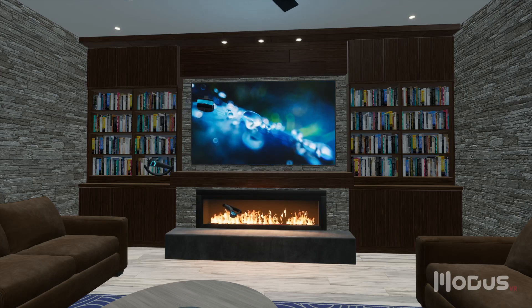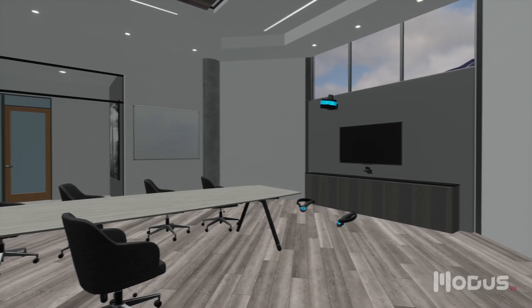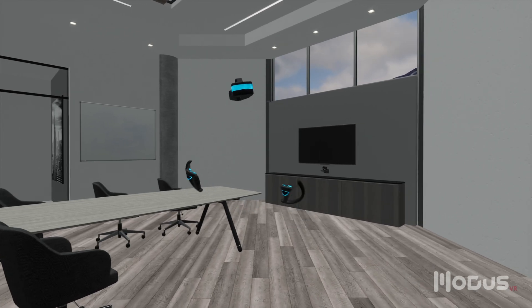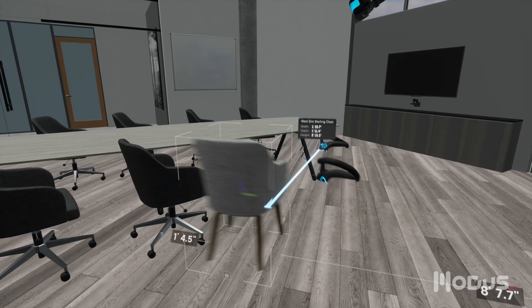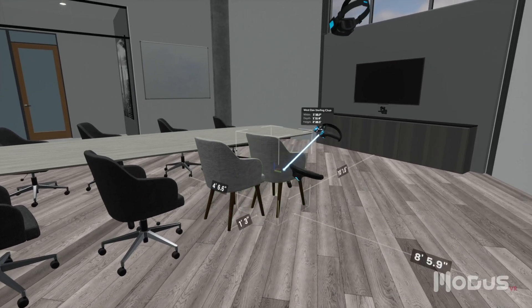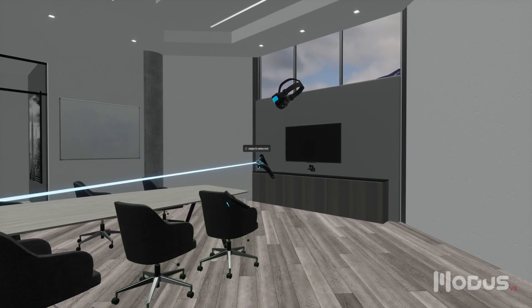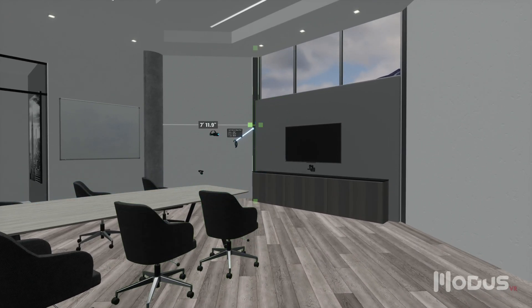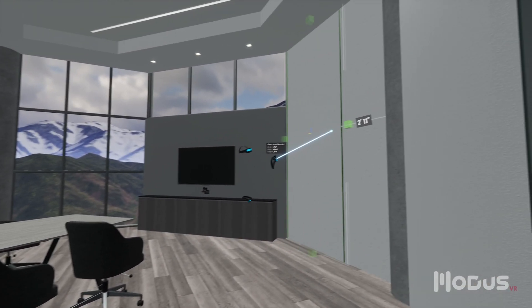Let's look at a couple of examples to see how it works in practice. Everything in MODIS is built in VR using our easy-to-learn workflow — you simply find objects in the library and drag them into the space. Every project is built this way and typically takes around 30 minutes to complete. In this example, the client wanted to make their room more video-conference friendly, so we've recreated the space in MODIS and are just finishing things up.